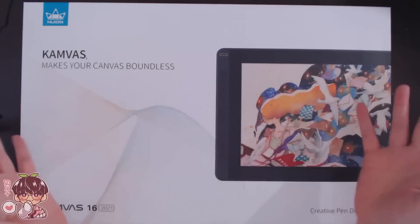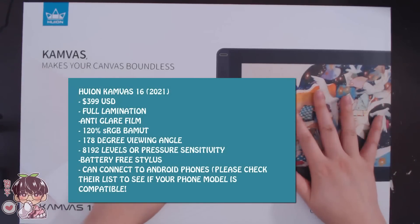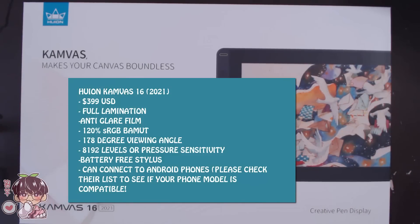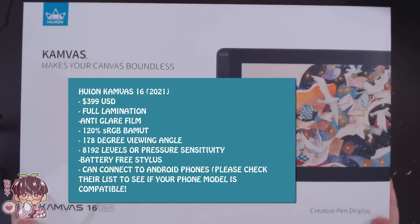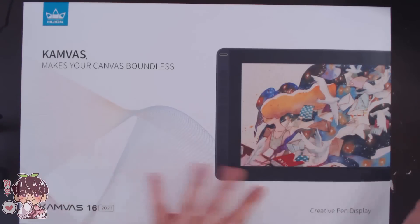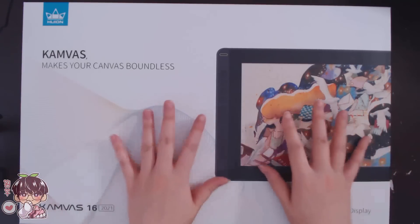Hi guys, welcome back to another video. I know a lot of you had questions about how the Huion compares to my current tablets, and some of you highly recommend them as a budget but good quality option. The kind people at Huion sent me one of their Canvas 16 2021 version pen display tablets, so I'm going to do a quick unboxing and review, and then we can go into a real-time time-lapse of me doing a demo illustration on this tablet.